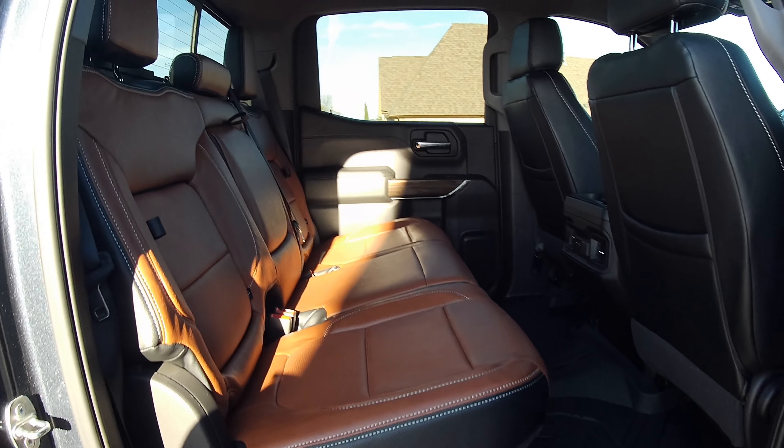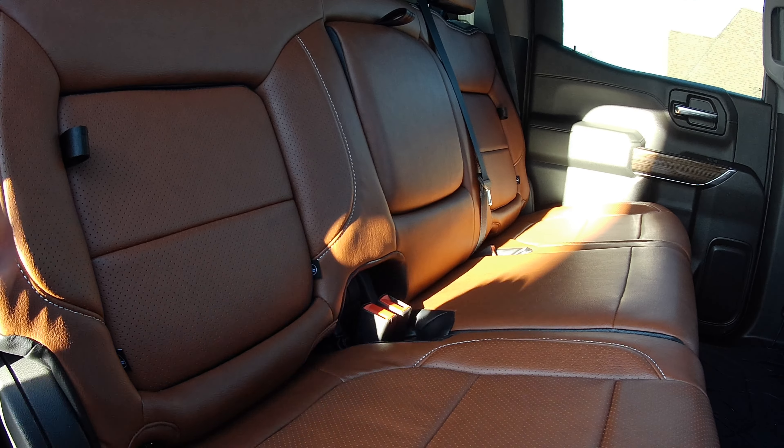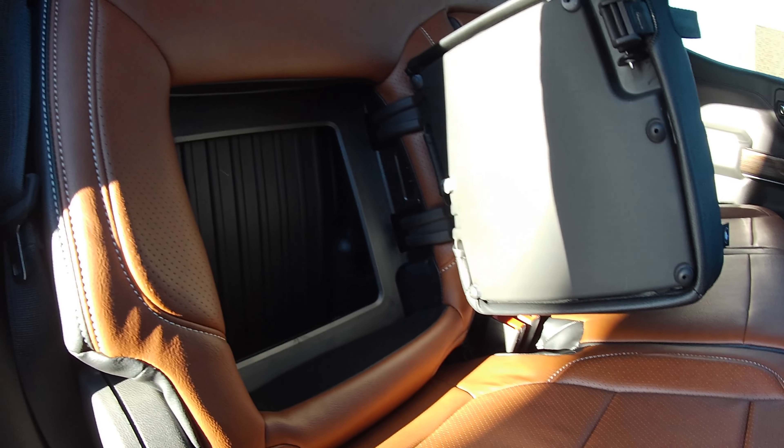Let me show you the back. I have the rear seat with the storage compartments and they're fully done as well.